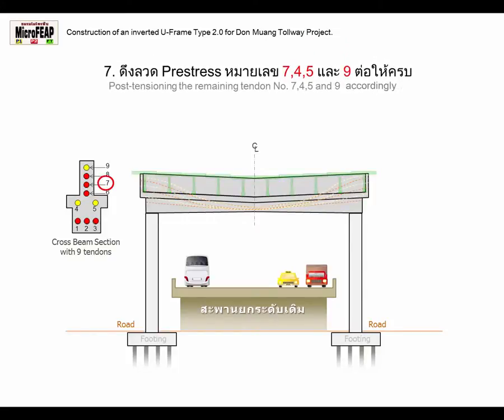Stage 7: Post-Tensioning the Remaining Tendon No. 745 & 9 accordingly.